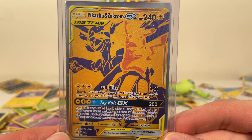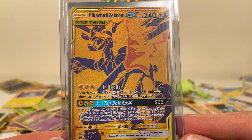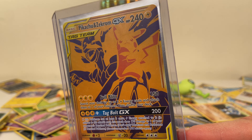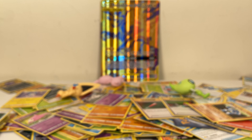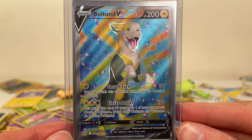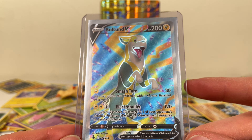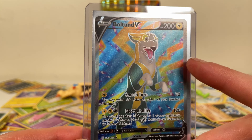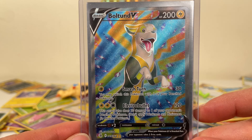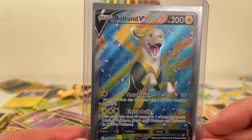And then we got our pulls of the month. We got our Pikachu and Zekrom GX Tag Team card — had to put this thing in hard plastic, such a cool card, very nice to look at. Moving on, we got Boltund V. On camera when I first saw this I thought it was very red and white, pepperminty, but now with the improved lighting you can see it's more purple and white — it's just confetti, not pepperminty or Christmasy.